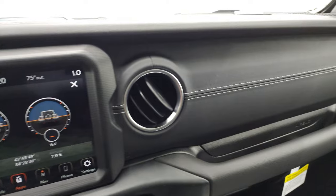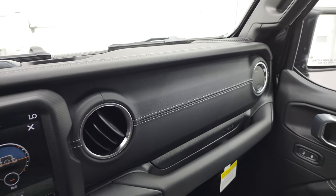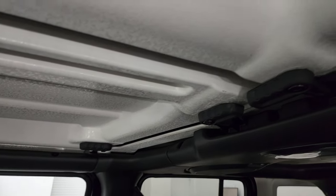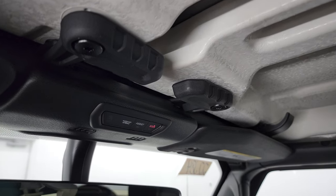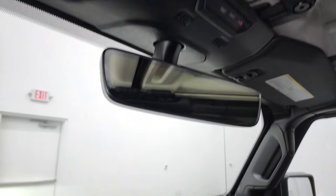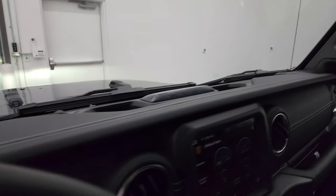My favorite thing about the Saharas is the leather wrap dash — I think that looks great. I like it better than the Rubicon red or sometimes the gray, but this is way better than the red. You also get SOS and assist buttons, auto-dimming mirror, and HomeLink buttons for your garage door, security systems, and lighting systems.